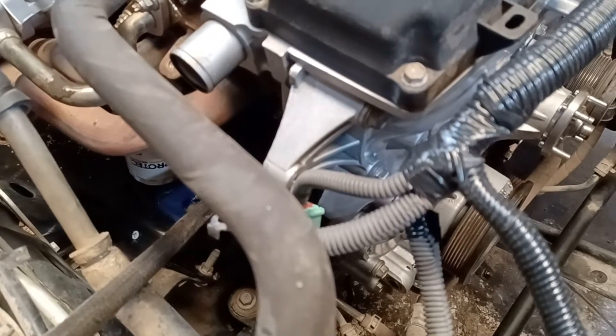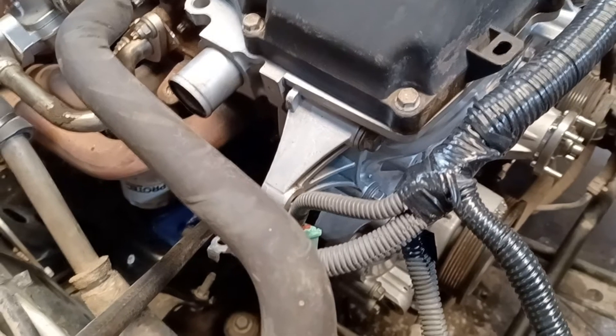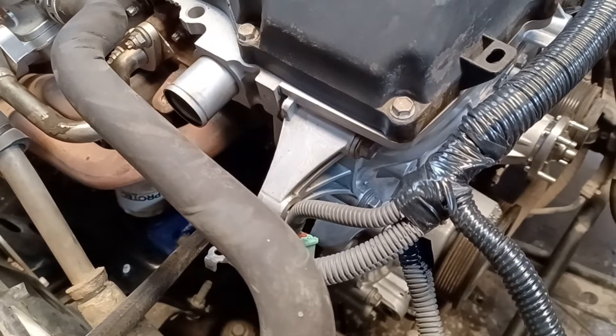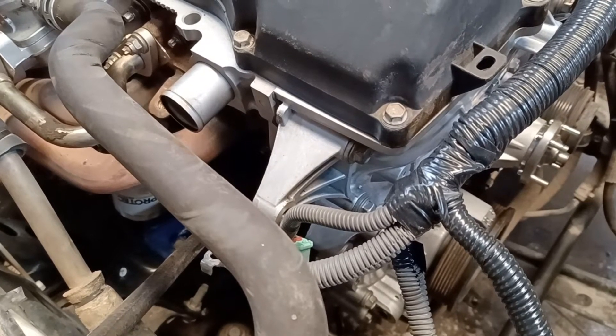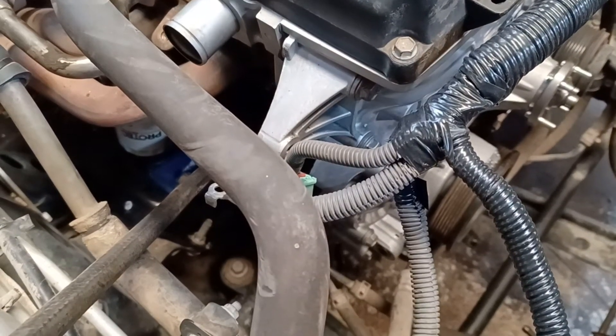All you have to do is pump it up, open the valve, and it will feed oil into everything that normally gets oil. It will pressurize the lifters, feed the oil pump, oil the bearings — basically the whole top end will be oiled up just like it's supposed to be.